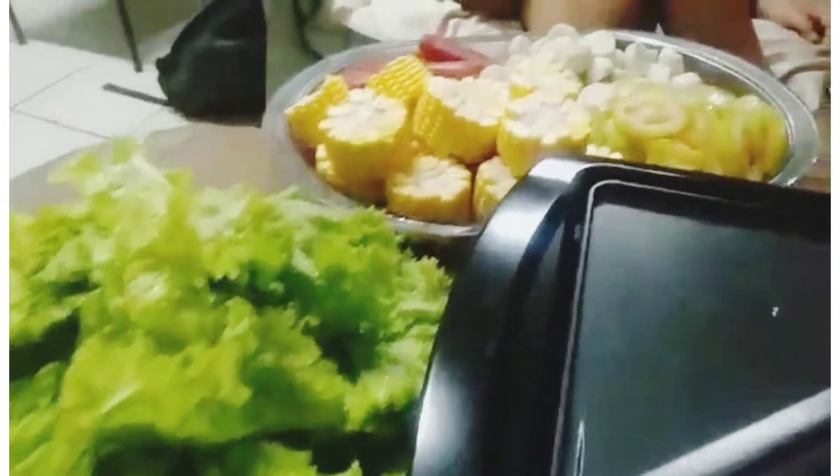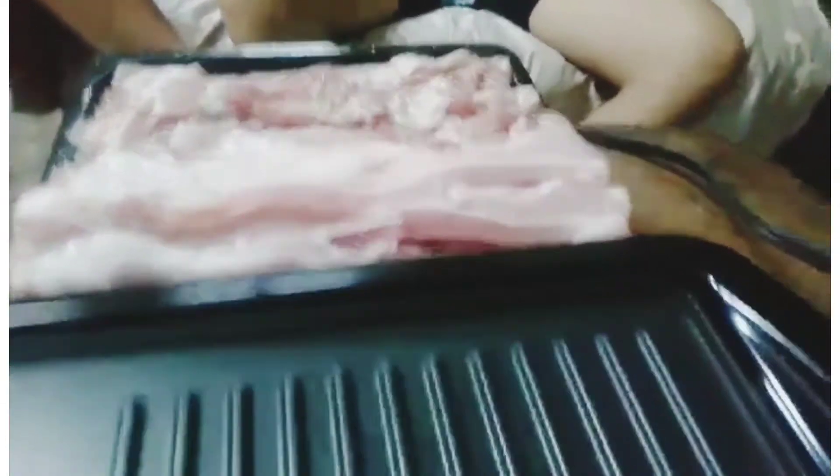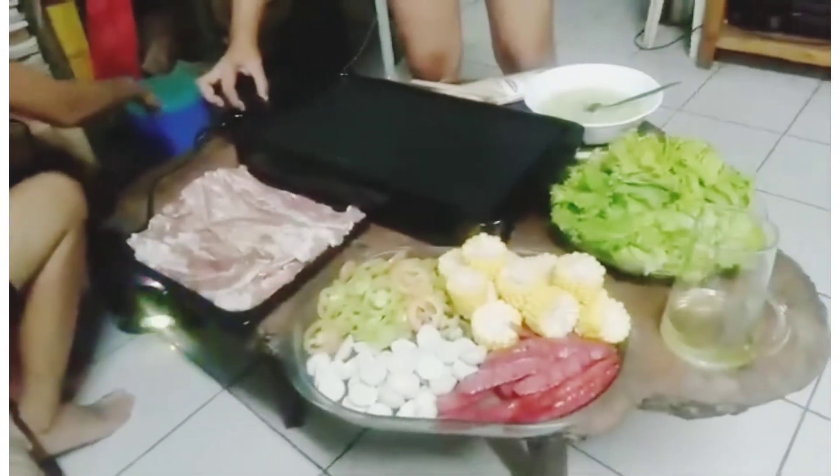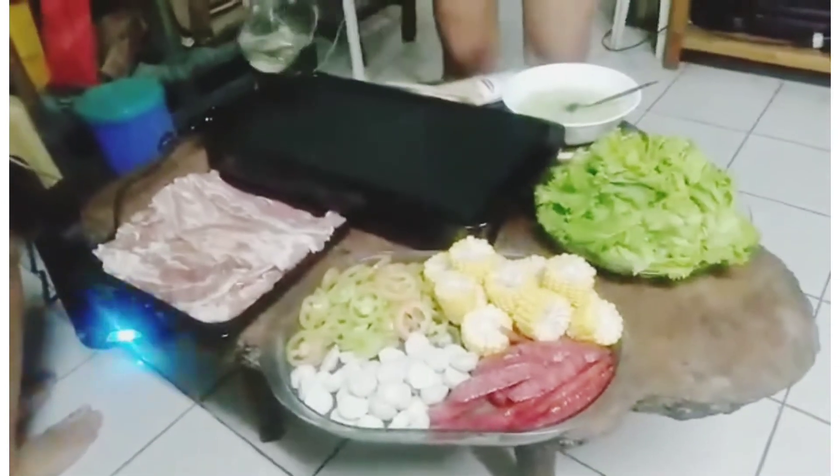And for the sangyupsal, you need lettuce, corn, tomato, sausage, bacon, and squid roll. Then, a salad of cucumber.